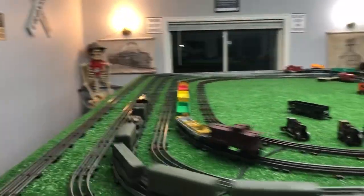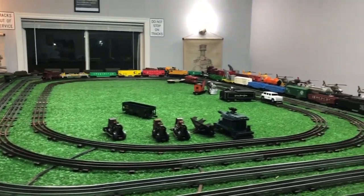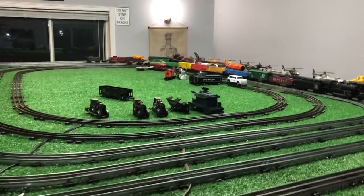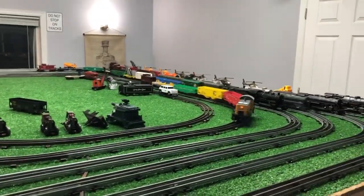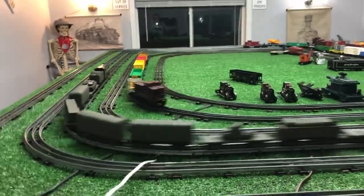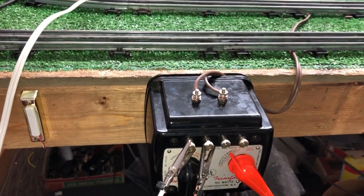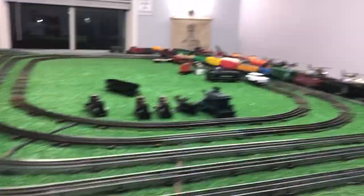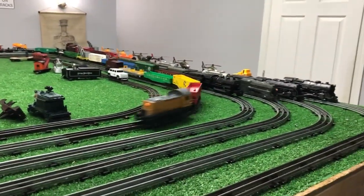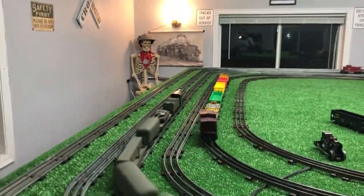Anyway, I thought it was an interesting question, so I figured it would be really easy to do a quick experiment to find out if you can run AC and DC at the same time. And as you see, you can with no problem at all. A Lionel 1033 AC-DC 90-watt transformer, up and running two rails at the same time — inside rail on DC, outside rail on AC.